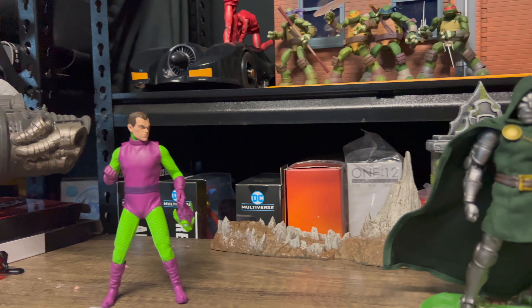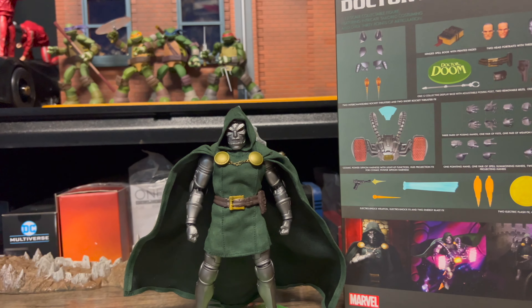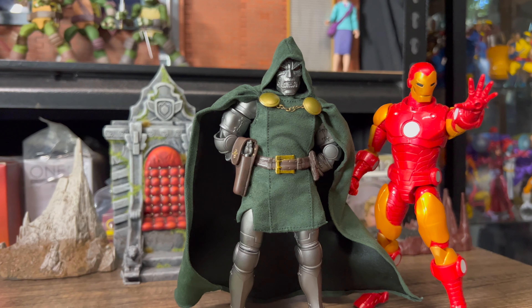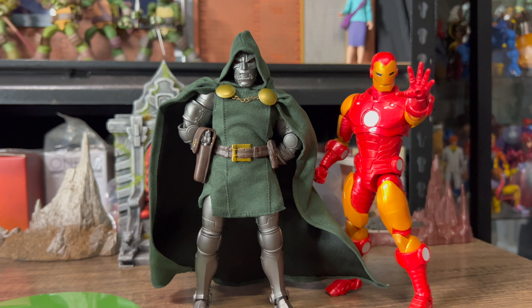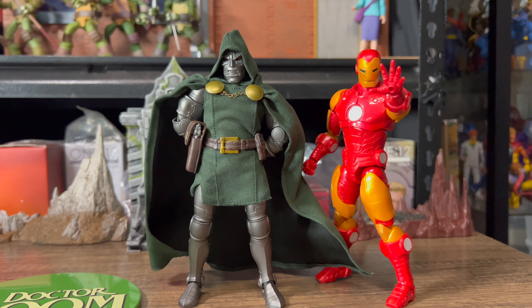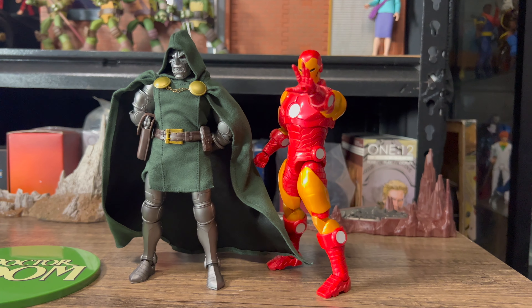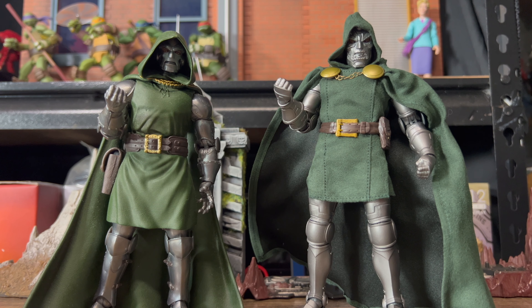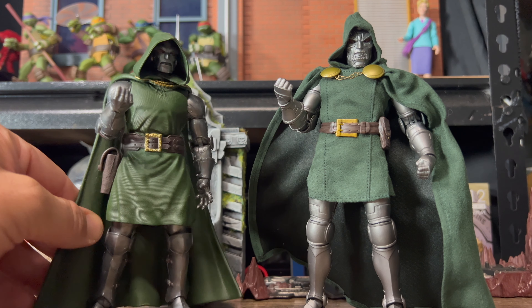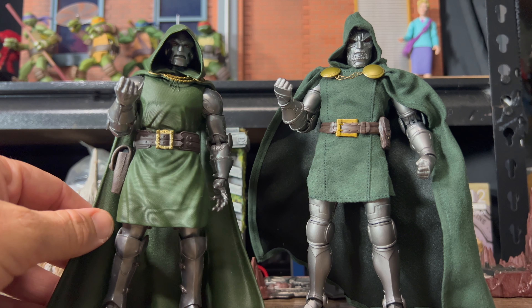Green Goblin's review is coming up next, so please do subscribe to the channel and give this video a like. Let me know what you think of Doom if you've already got him. I'm pretty keen to see how the community feels about this guy. I think once some time passes it'll be interesting to see if he is the definitive Doctor Doom action figure. Until then, take care. Thanks for watching the video until the end.